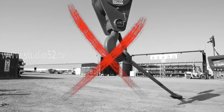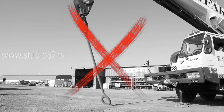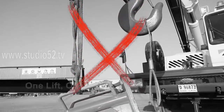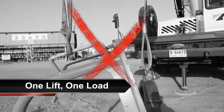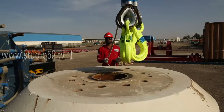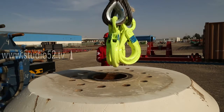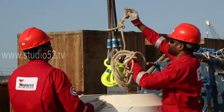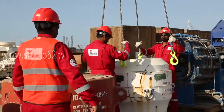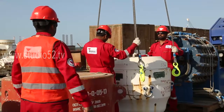Never attach a crane hook directly to a load — this is known as live hooking. Don't live hook; it's unsafe. Don't attach two loads to one hook. The rule of thumb is one lift, one load. Make sure to centre the hook directly over the load centre before lifting. Use packing when necessary to protect the sling, and don't batten slings down — let them lay at their natural angle.